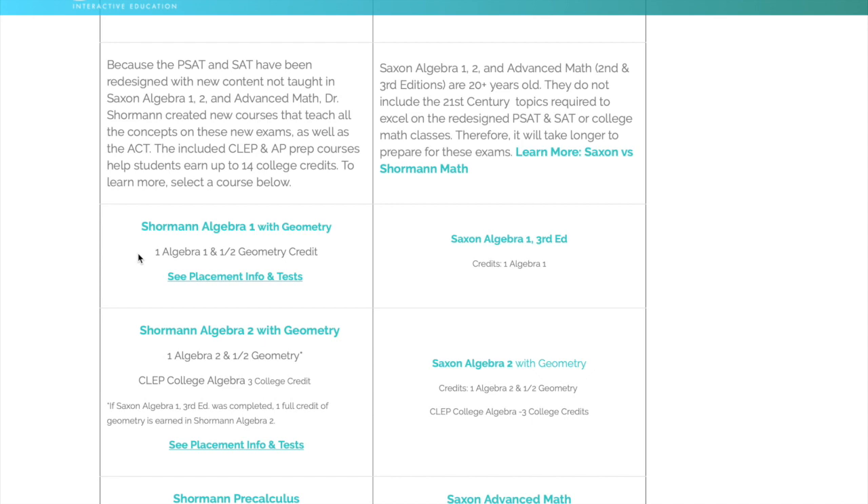Katie took Saxon Algebra 1 and did use Dive with that, and she did enjoy that. She did not enjoy Saxon, but she did enjoy the Dive program, and that is why we decided to switch to Shorman math. In the middle of 9th grade — she's in 10th grade now — we switched her to Shorman Algebra 2 with Geometry.